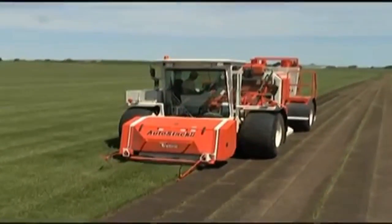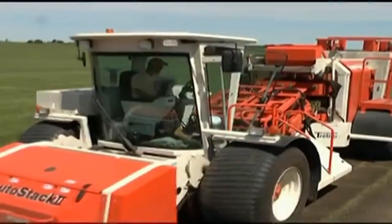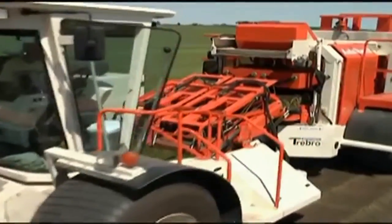Not only does it feature Trebro's economy, reliability, and time-tested value, it also incorporates many new features that set it apart from any other turf harvester on the market today.